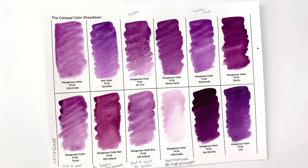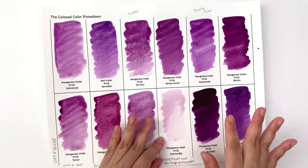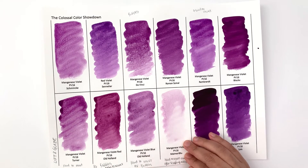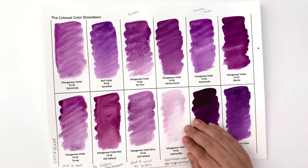A lot of people have commented that the tubes behave better than the half pans for Mary Blue. I happen to get the half pans more easily, so I've been sticking with those — but this isn't acceptable. I'm kind of glad I bought the half pan so I can warn you: at least avoid the Mary Blue half pans.